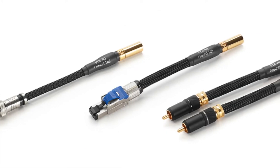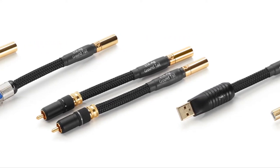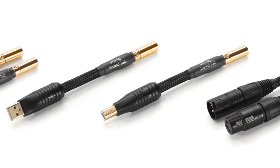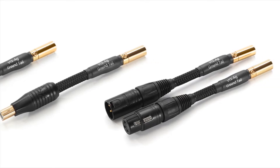The most innovative element of the Altera grounding system is our proprietary ground tail adapters, available with both VTX and VTXAG conductors and BNC, Ethernet, RCA, USB A and B, and XLR terminations.